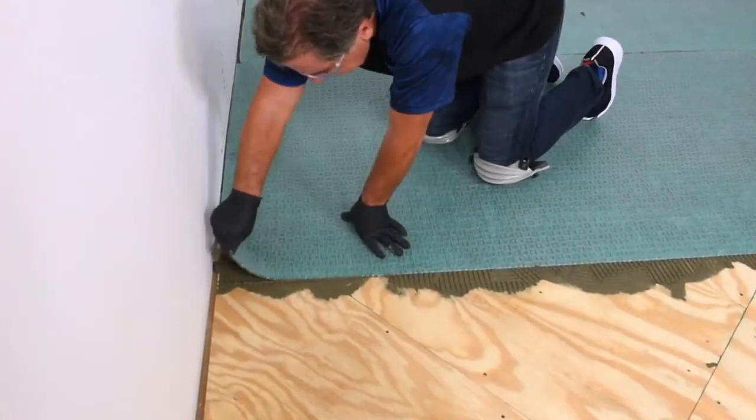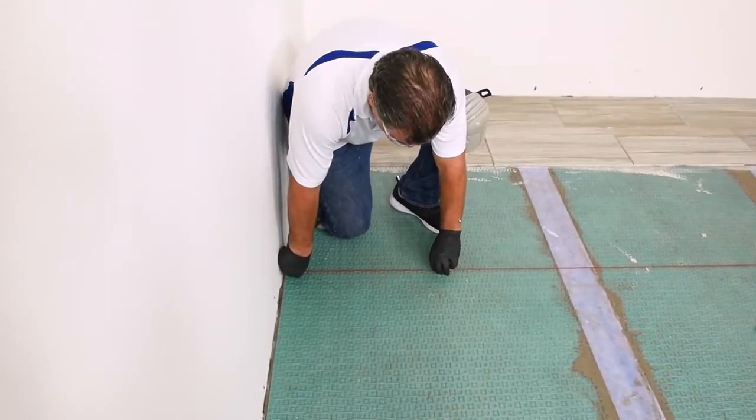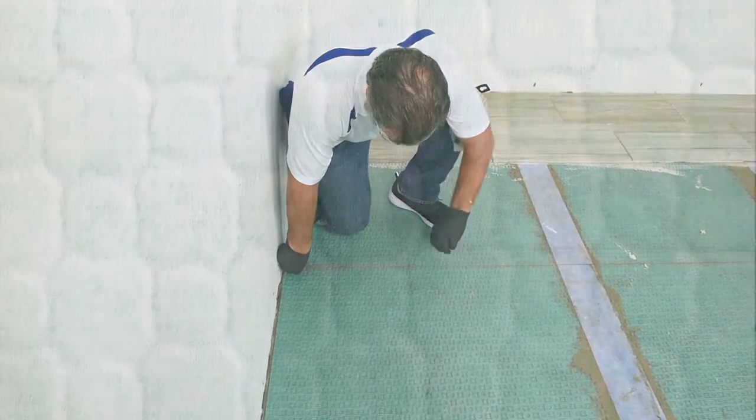Another innovation of Mappagard UM is its translucent properties, allowing the installer to see mortar coverage beneath the mat. Plus, the advanced surface design of Mappagard UM allows for better visibility of chalk lines.